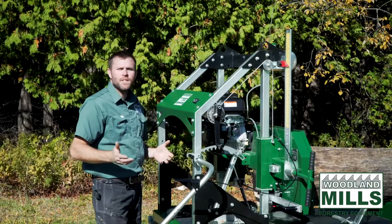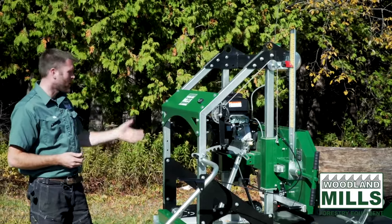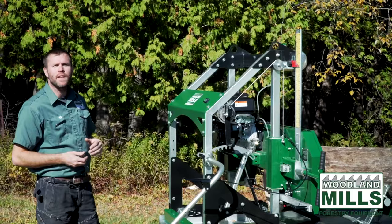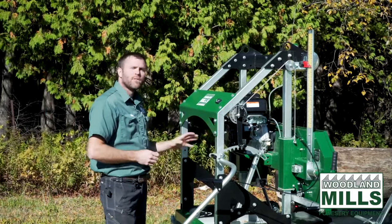To highlight the benefits of this design, I'm going to take this white oak log from round to square, and then we'll work our way through taking that siding off and show you just how efficient it is and how we can do it from the user's position.